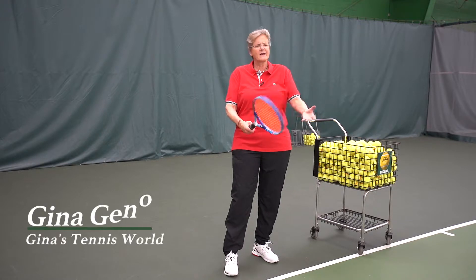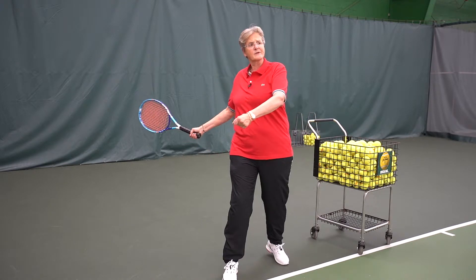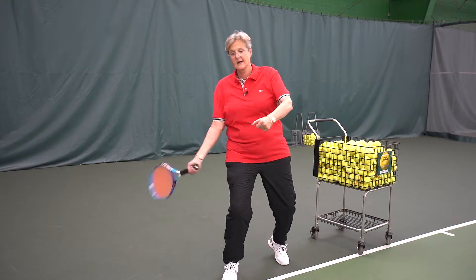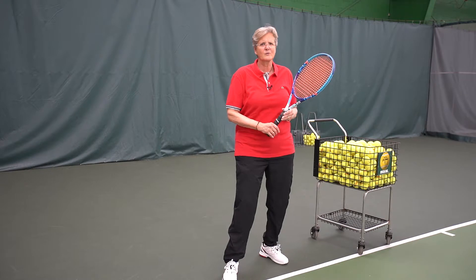What is an open stance? When I have students come in and I say, how do you hit an open stance? They invariably just face forward, turn a little bit, and hit the ball. I'm hitting off my right leg, but that's not an open stance.